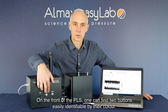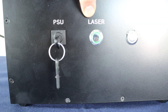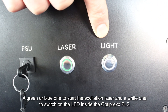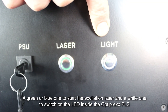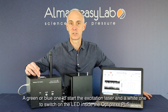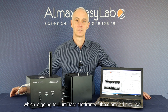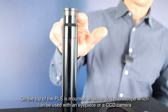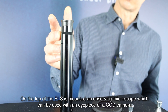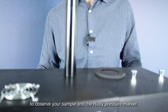In front of the PLS, one can find two buttons easily identified by their color: a green or blue one to start the excitation laser, depending on whether it's a green or blue laser, and a white one to switch on the LED inside the Optiprex PLS, which is going to illuminate the front of your diamond anvil cell. On the top of the PLS is mounted an observing microscope, which can be used either with an eyepiece or a CCD camera to observe your sample and the ruby pressure marker.